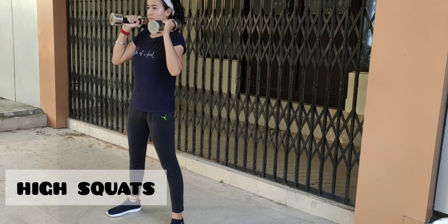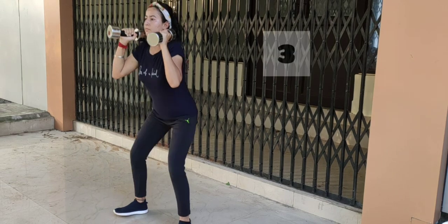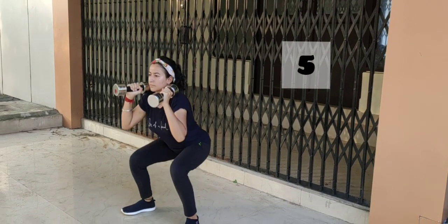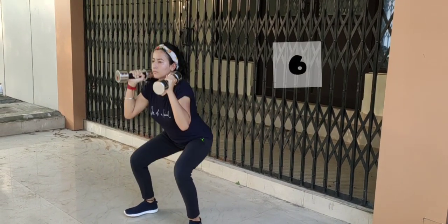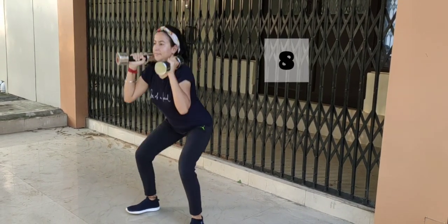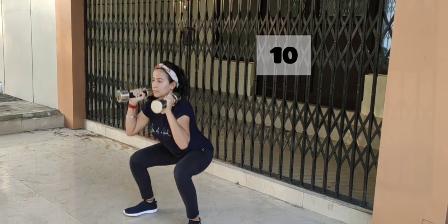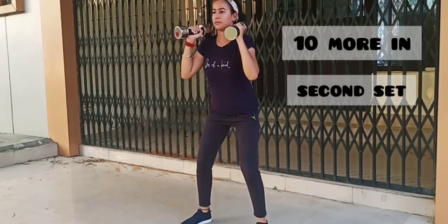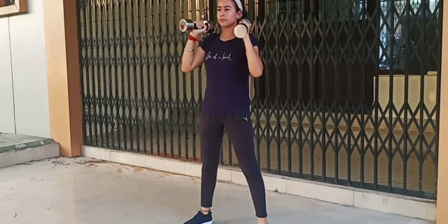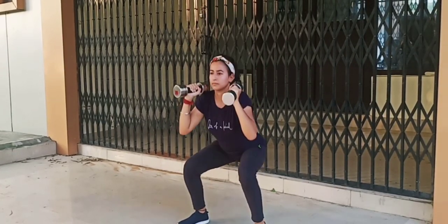The first exercise is high squats. Do 10 reps of squats in the first set, then repeat the set again. It is the best exercise for the lower body that emphasizes the muscles of the inner thighs as well.